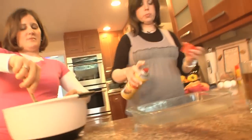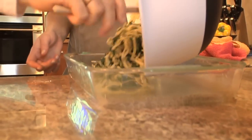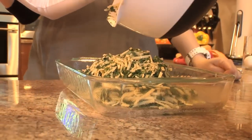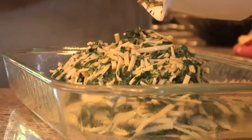We get it into our 9 by 13. We're getting this going, pouring it in. Get all that good spinach — iron, calcium, vitamin K. What is vitamin K for? Blood clotting.